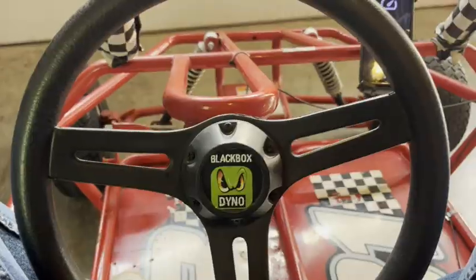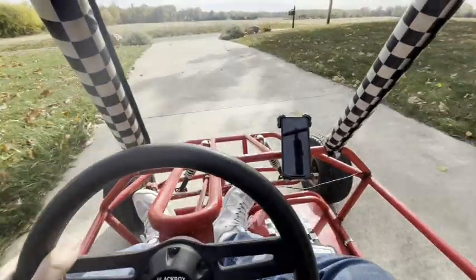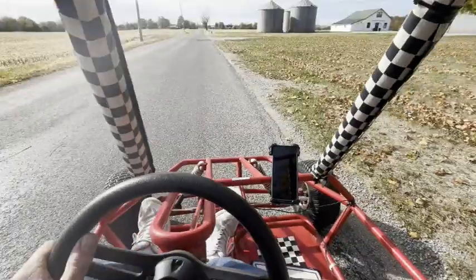Turn it on and pair it with your phone. Got that on a dashboard mount, and we're ready to roll. Now we'll do analysis — ready, and hit it.